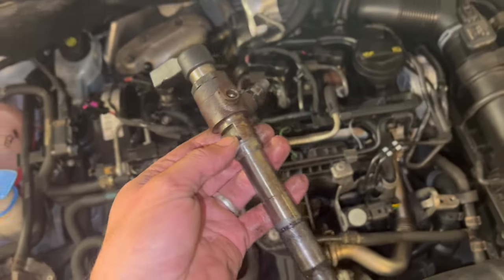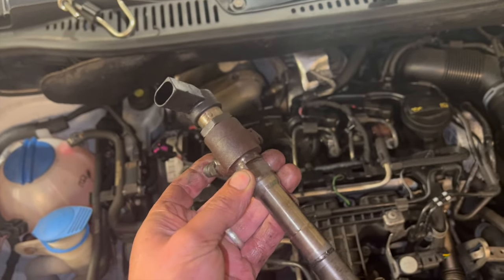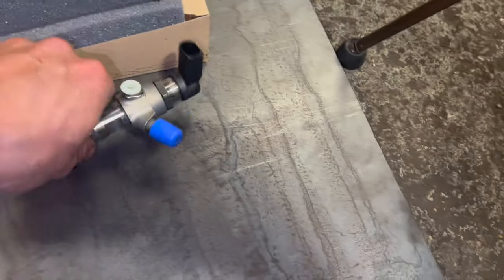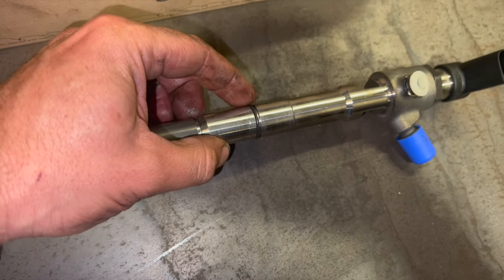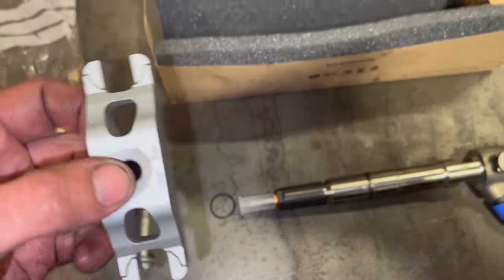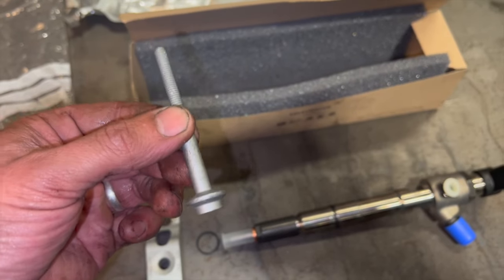With these injectors, at the minute we can only get them direct from Volkswagen as genuine parts — no surcharge, so it doesn't matter that we damaged the injector during removal. Here's the new injector: it comes with protective caps, a new O-ring already fitted, and a new copper seal. We also have the new clamp — the old one had the peg broken off. You should always replace the bolt as well since it's a stretch bolt. We'll run through the torque settings when refitting.